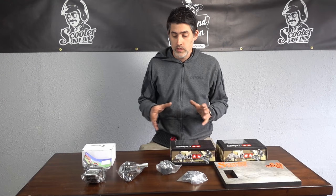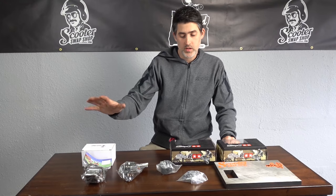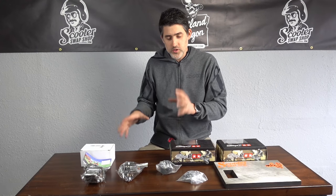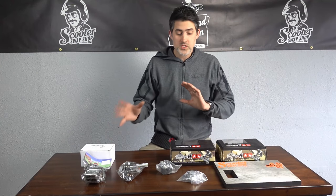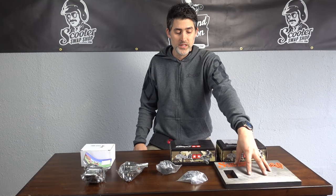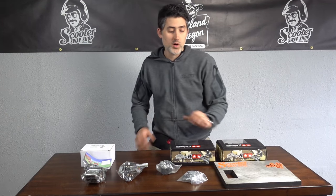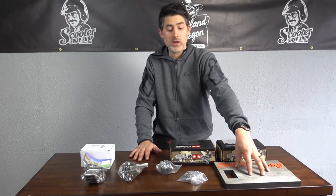Today we're going to go over products that are really commonly purchased on eBay and Amazon — cheaper, low quality products. We're going to compare them to the Stage Six manifolds and see how they compare. This is a three-quarter inch thick piece of plate steel that has been machined to be 100% flat and true. We're going to take these manifolds apart, set them on this plate, and see how true they are, because if these manifolds are not true, they're going to have air leaks.